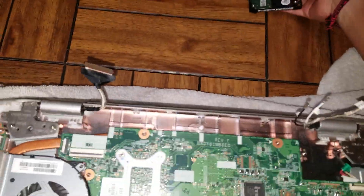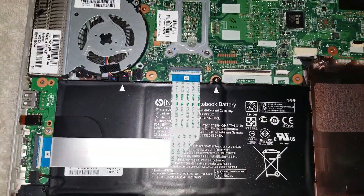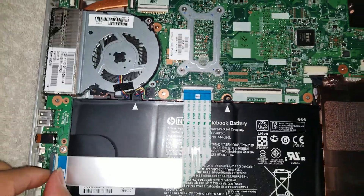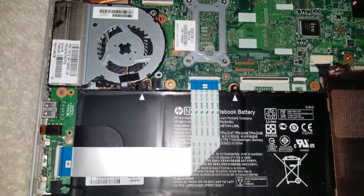This one is going to be upgraded to an SSD, and RAM is also being added. The RAM was already installed, so the full process is shown here.